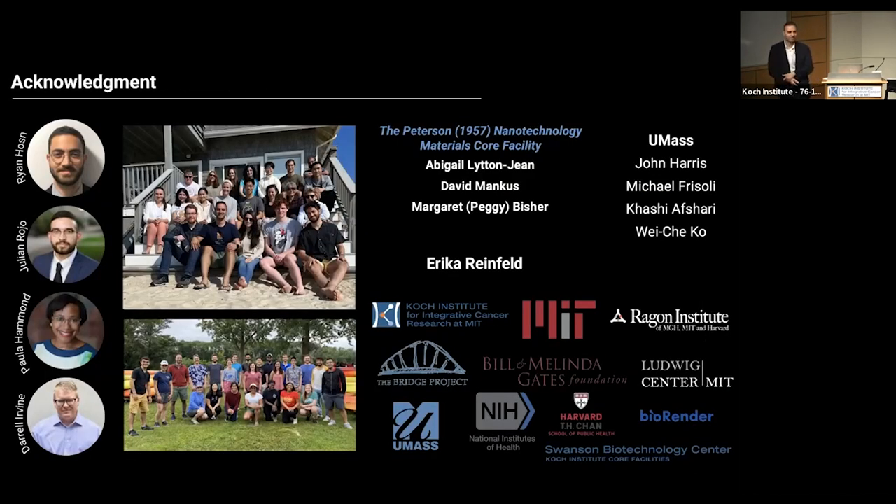I would like to acknowledge the people who helped me, especially my superstar technician Ryan, my MSRP summer intern, and of course Paolo, Daryl, and everyone in the Hammond and Irwin labs. I'm also very thankful to the nanotechnology materials team — Paul, Abigail, David, and Peggy — who helped with imaging, and a big shout out to Erika for everything from submission of these images to today's organization. Thanks also to the BRIDGE project for funding our ovarian cancer project. Thank you so much.